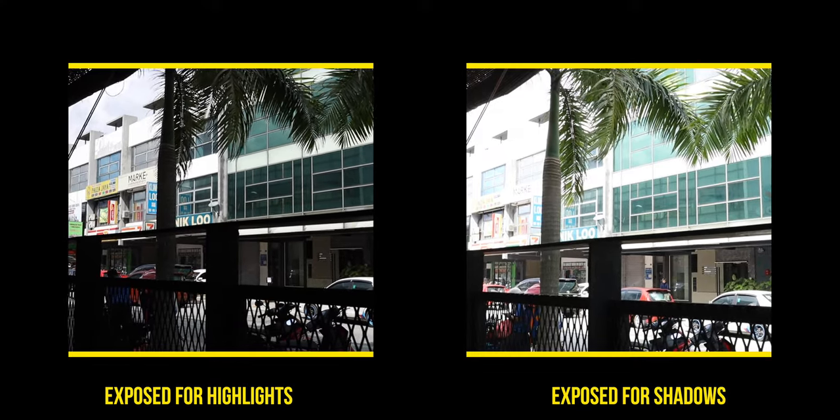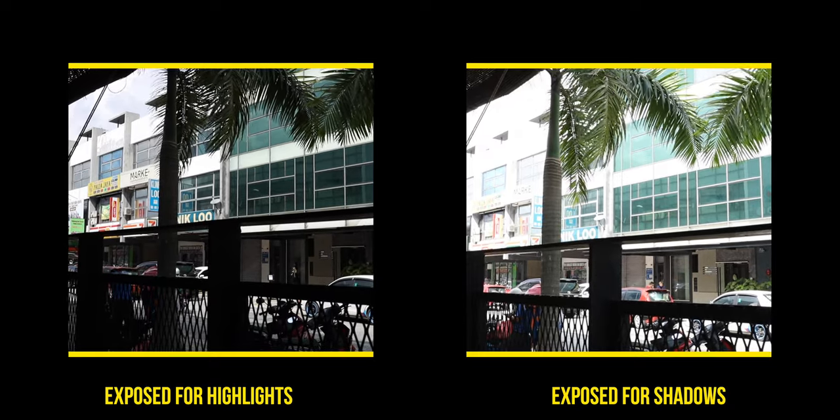One of the biggest complaints about the Canon RP is its dynamic range performance, or lack thereof. I'm not going to tell you people are wrong about it, but I do think it's blown way out of proportion. Its performance is genuinely fine. I have been shooting with the R6 for a bit and you do see a bit of difference, but not enough to make a camera like this obsolete. Generally, if you shoot like a normal human being and don't overexpose or underexpose by five stops, you should be fine.